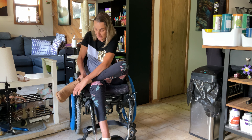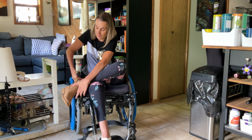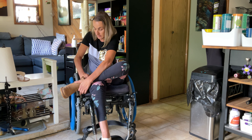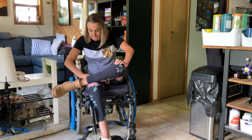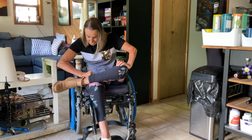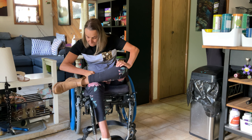Then I try to bring the boot towards me while pushing the knee to the other side, grabbing the leather strap to bring it in, and pushing on the knee to bring my foot in. Then grabbing the leather strap again to roll it over — and there you go.